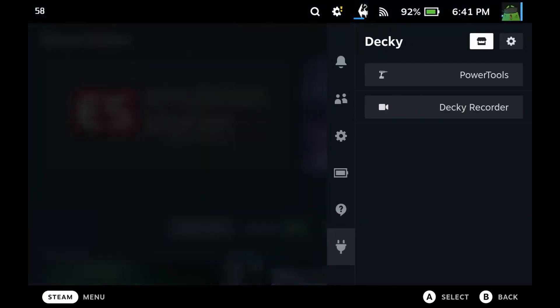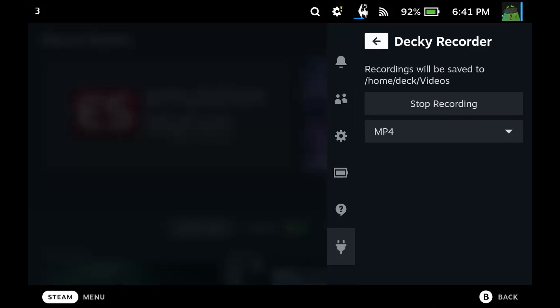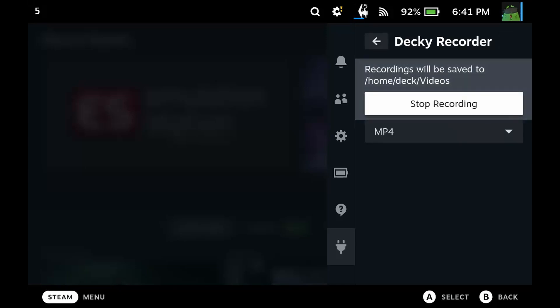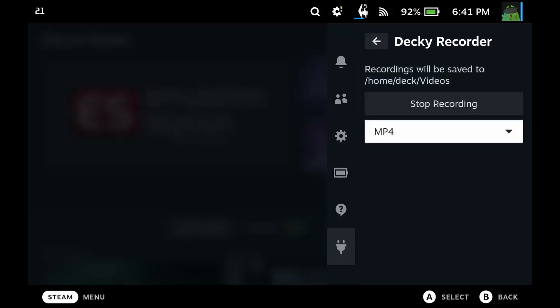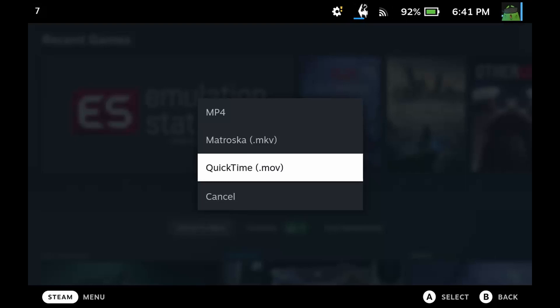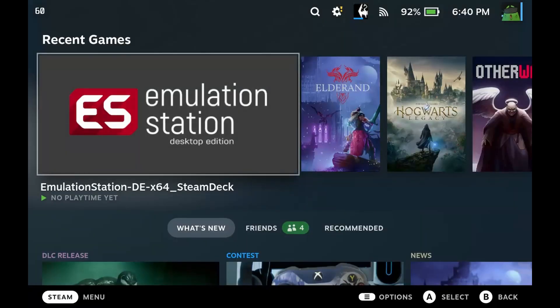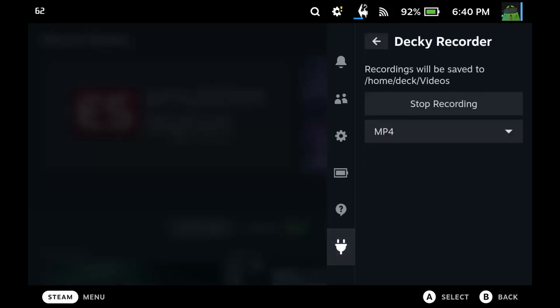Once you've installed a plugin it'll show up on the list. You can see I've got Decky Recorder installed already. You just go down to it and from here you can stop or start the recording and change the file type. I actually found .mov best when recording, because otherwise I had issues with audio playback in DaVinci Resolve, which is where I edit most of my videos.